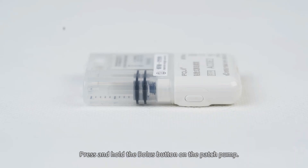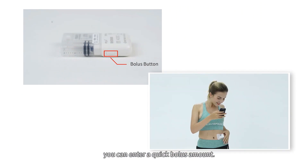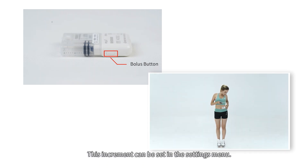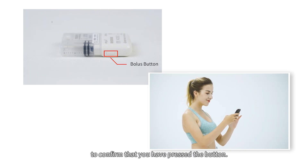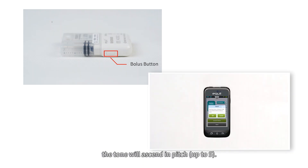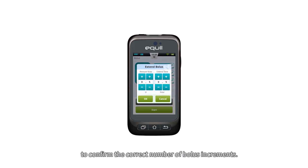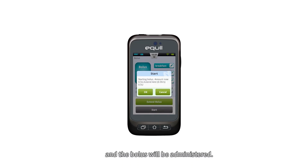For quick boluses, press and hold the bolus button on the patch pump. The pump will give an audible alert, indicating that you can enter a quick bolus amount. With each subsequent button press, the bolus size will increase by a predetermined increment, which can be set in the settings menu. Every time you press the Enter/Select button, you will hear a beep from the pump to confirm. Each time you press the button, the tone will ascend in pitch up to 5. After you have set the correct bolus amount, wait 3 seconds and the pump will repeat the audible tones to confirm the correct number of bolus increments. If the number of tones is correct, press the pump button one last time and the bolus will be administered.